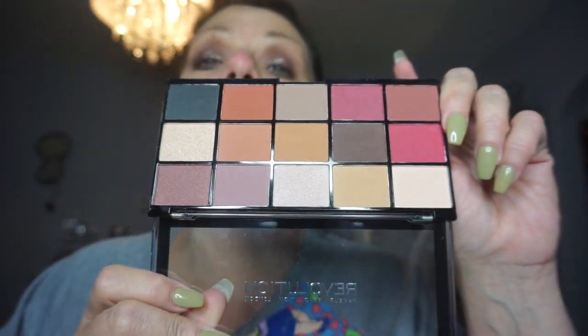I also picked up a Makeup Revolution reloaded iconic palette called Vitality. It may not look like it, but I bet I can make a dupe from those two things — we're gonna try it.